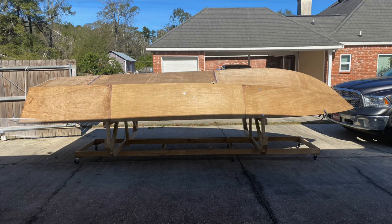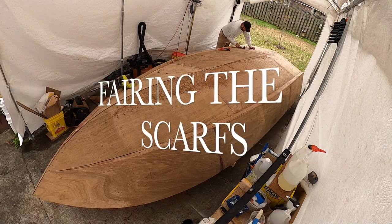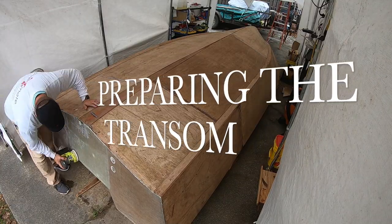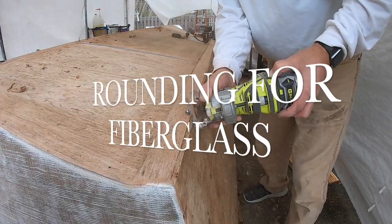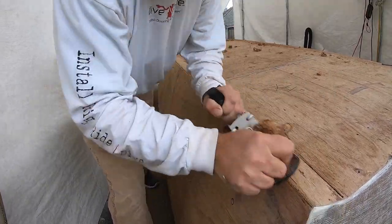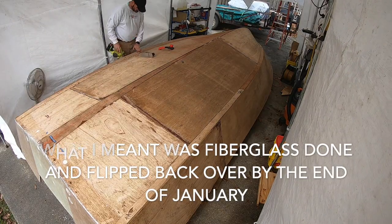We're kind of tuning the chines here, got a little plane work going on, and the scarves - just trying to get everything ready to start putting fiberglass down and keep this thing moving forward. We're actually going to put it out there as a goal: having fiberglass on by the end of January. So here we go.